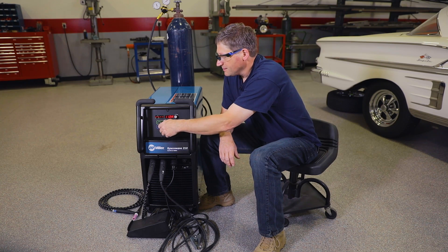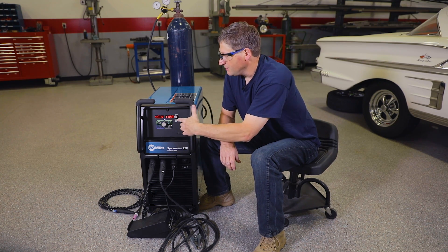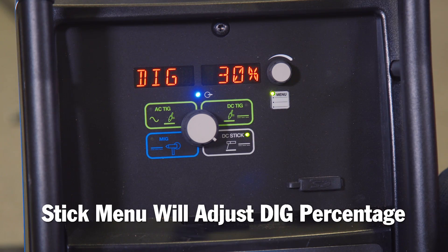If we select the stick process, the menu button will adjust your DIG percentage.